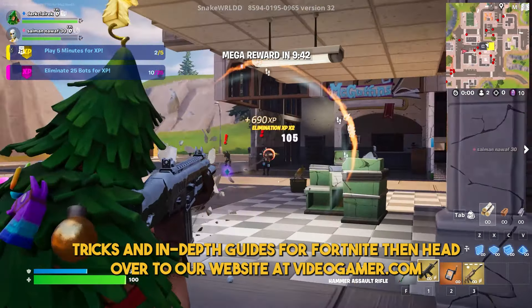Turn it on and start landing those shots. So there you have it — if you want any more tips, tricks, and in-depth guides for Fortnite, then head over to our website at videogamer.com.